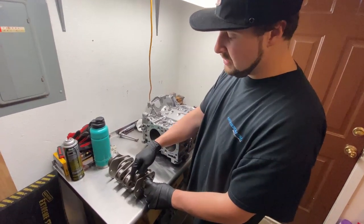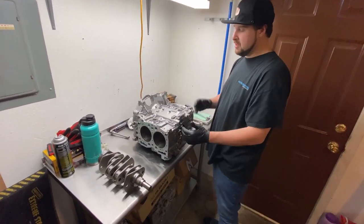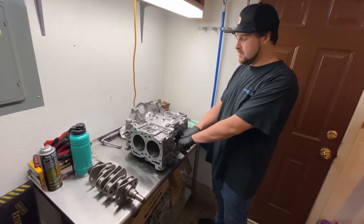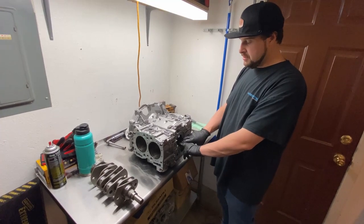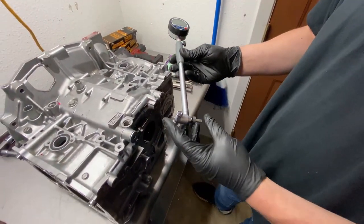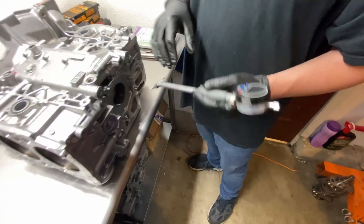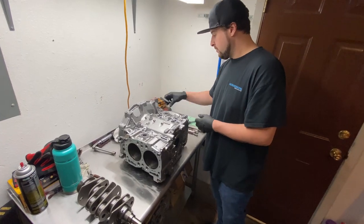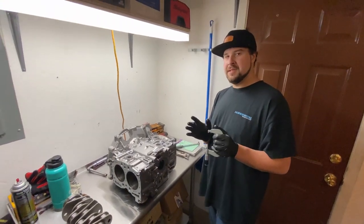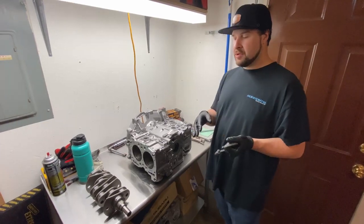Now we're going to measure these journals individually — all five of them. We're trying to figure out, when this crank is laying in this block with these bearings at this torque value, what the actual oil clearance is inside. That's called the main bearing oil clearance. We've got a digital bore gauge — my preferred method; it's very accurate and digital. We stick it into the tunnel and figure out the bearing measurement when everything's torqued together. Then we use a micrometer to measure the journal, do some math, and find the difference. That gives us the actual oil clearance with this exact crank and these exact bearings. From there we do what's called blueprinting.